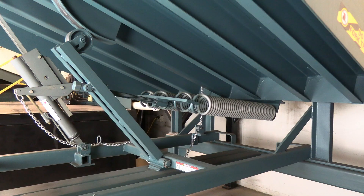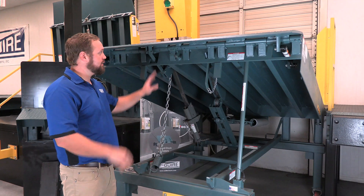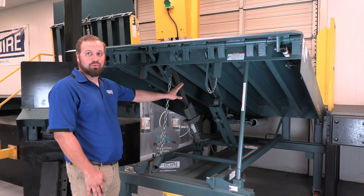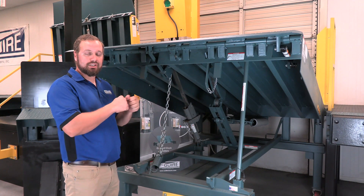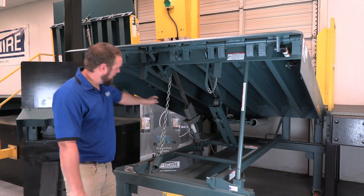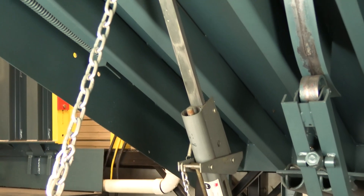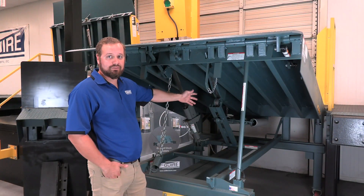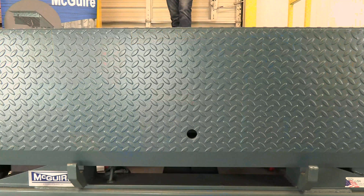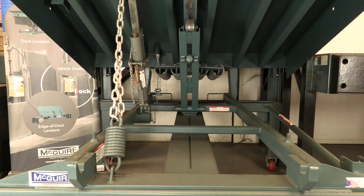Now we'll talk about the activation system, starting with the springs in the back. As mentioned, this unit is upward biased — in the raised position the springs are at rest. When you walk the unit down, that compresses the springs, which are held down by the hold-down. One significant feature of our spring activation is that we have four springs, whereas a lot of other units in the industry have two or three, which allows for much more adjustability and easier operation.